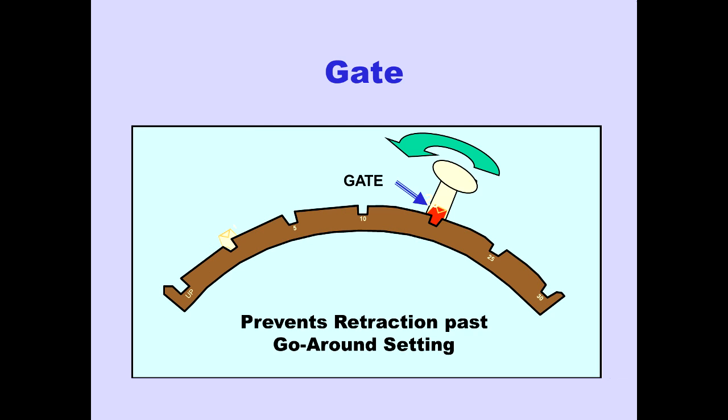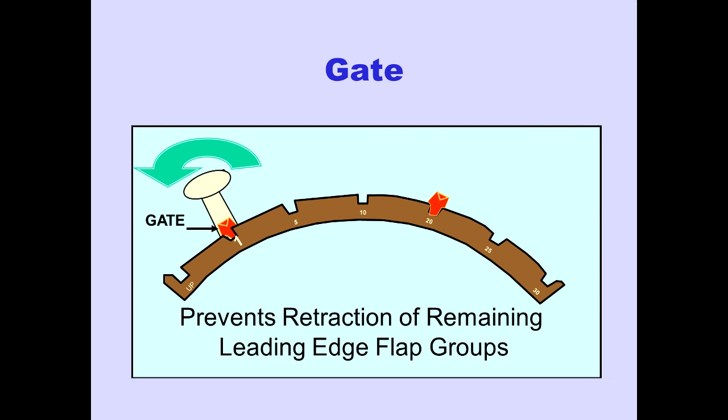The gate at the flaps 20 detent prevents inadvertent retraction past the go-around flap setting. The gate at the flaps 1 detent prevents inadvertent retraction of the remaining leading edge flap groups.